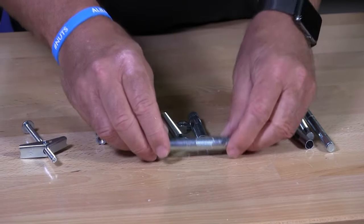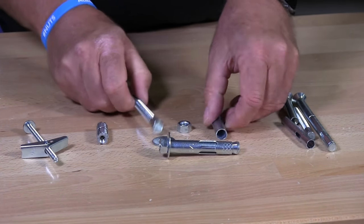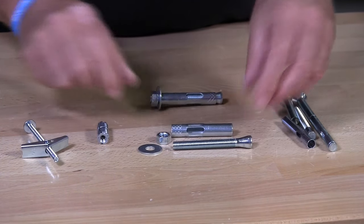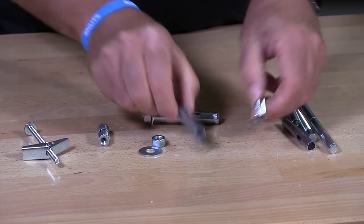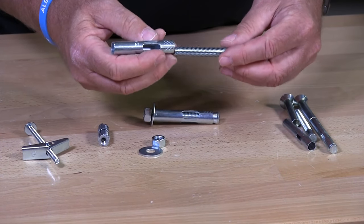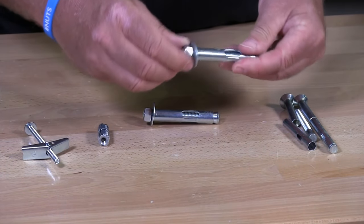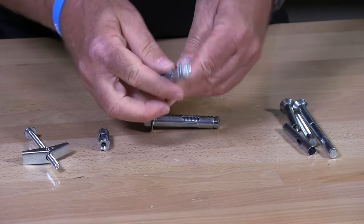It's a sleeve anchor. This one has a knot. There are different varieties of sleeve anchors. These are just the parts, separating the different parts of a sleeve anchor. This is the complete one. This would just slide on to here and it's put back on. That's how it goes together.